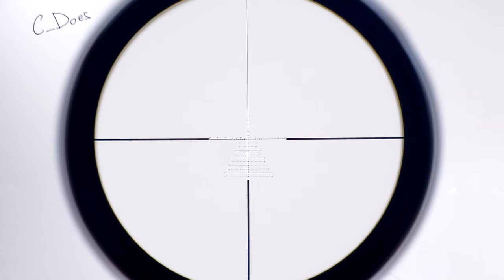This thing is extremely lightweight as its name suggests. It comes in at a very svelte 21.7 ounces — that is less than half the weight of its big brother, the Razor HD Gen 2 4.5-27x56, which comes in at around 48 ounces. So there is a big departure from what you'd normally expect from the Razor family with this optic.